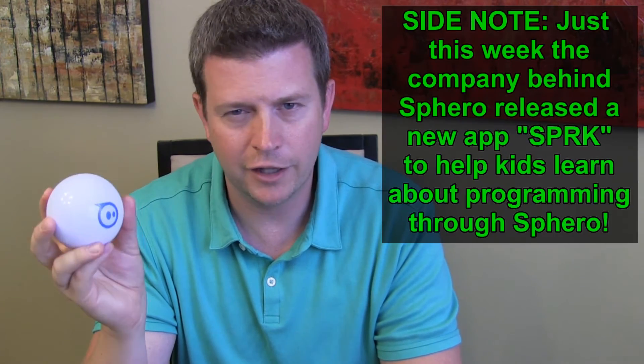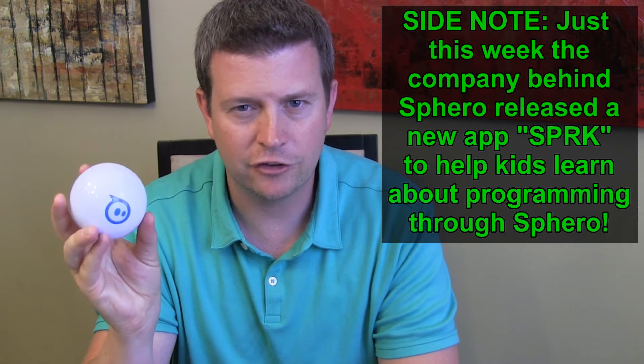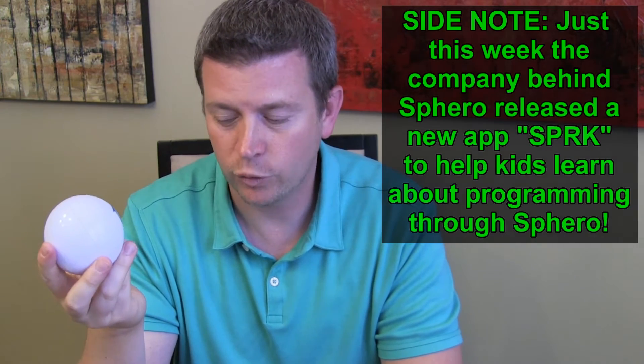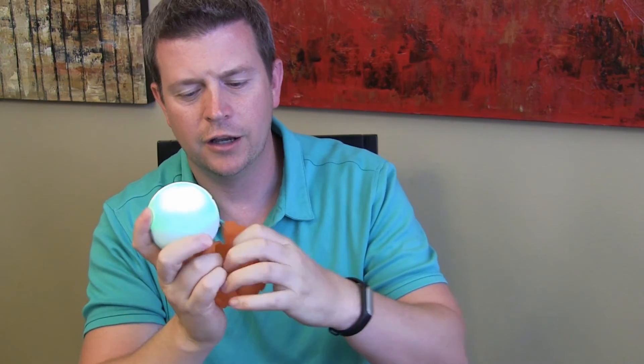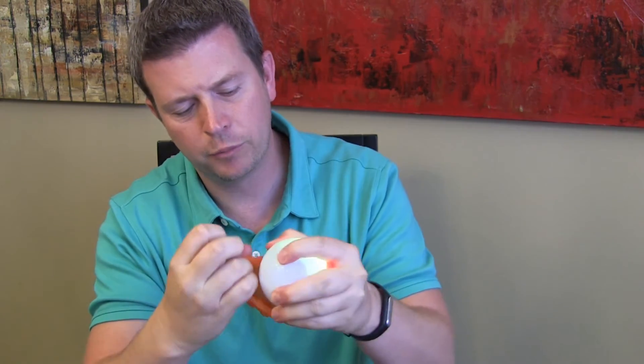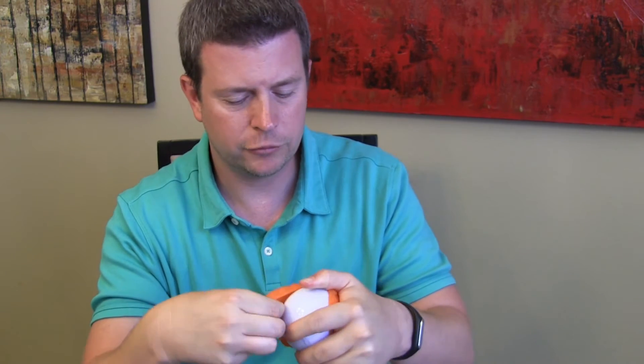It's definitely a fun tech gadget toy. It doesn't have much practical use, but it is a fun toy. There are accessories you can get — they're called nub covers that go over it. On carpet and wood laminate floor I find I kind of like using it without the cover, but outside or in certain situations the cover might help.